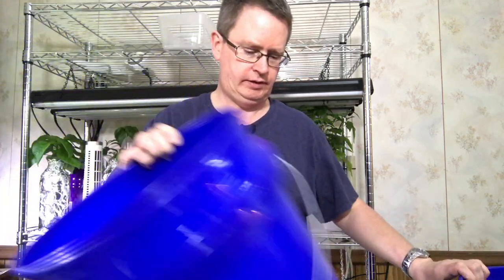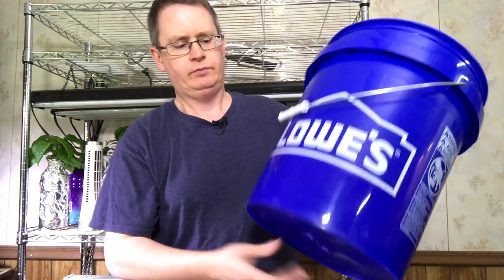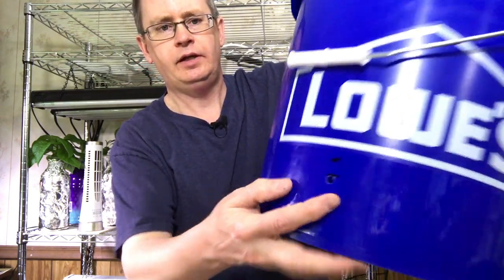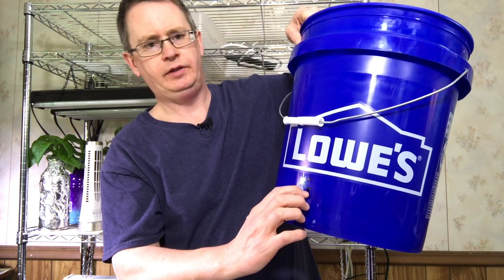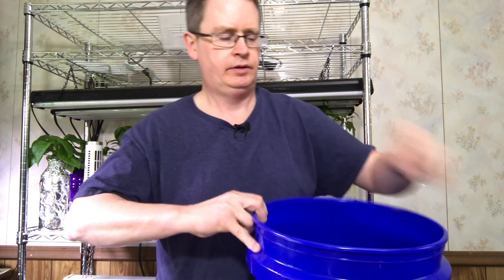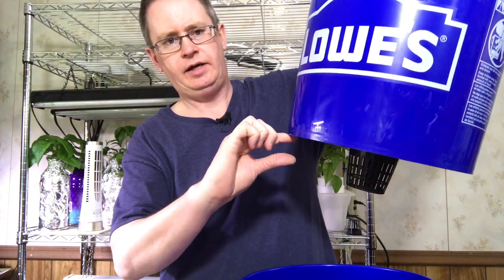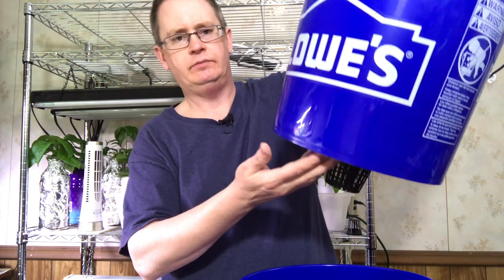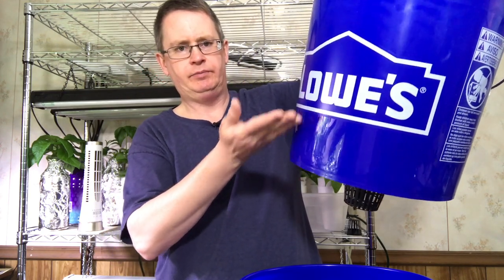Then you have an external bucket with an overflow hole — see that. That's made so that there's a gap between the top of the nutrient level and the bottom of the container, so you need that air gap to provide aeration so the potting mix can get some oxygen to the roots. If the water nutrient level came up too high it would pretty much drown the plant.